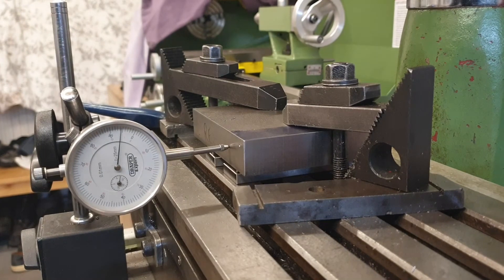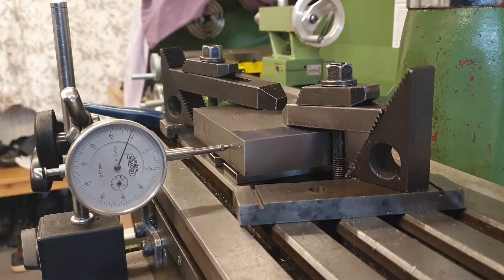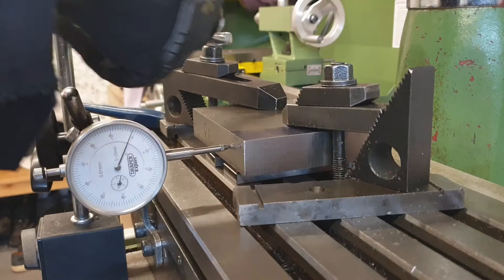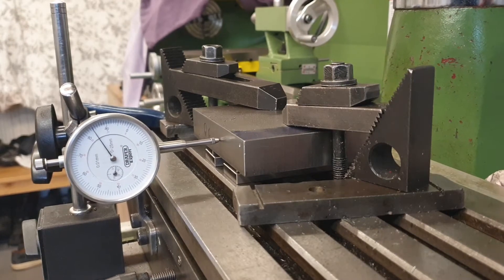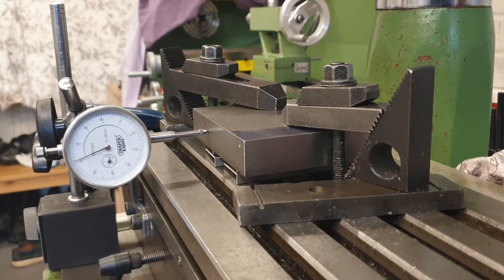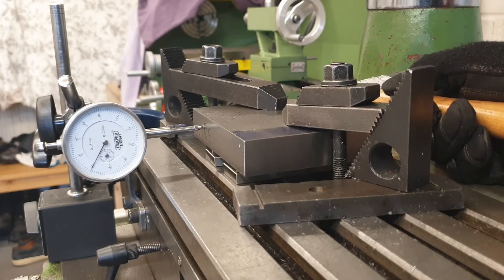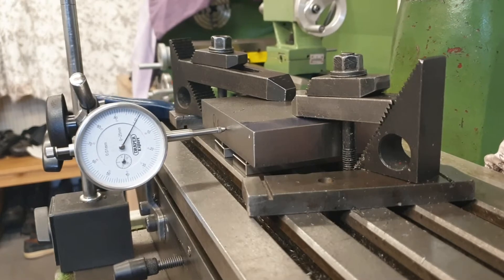Starting at this end, we'll zero the gauge and loosely clamp this end. This clamp will effectively now become a pivot point. Zero that and we'll run the table this way to see how much deviation we've got. It looks about half a mil — give that a gentle tap. Back to our reference point. Looking pretty damn good for the first go.